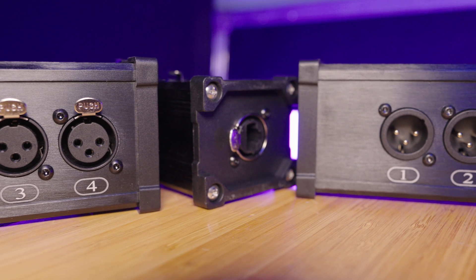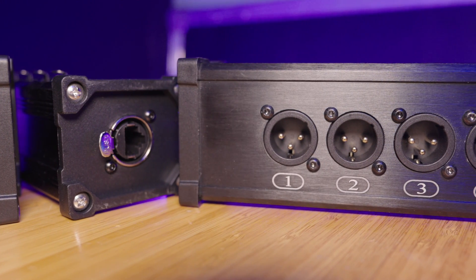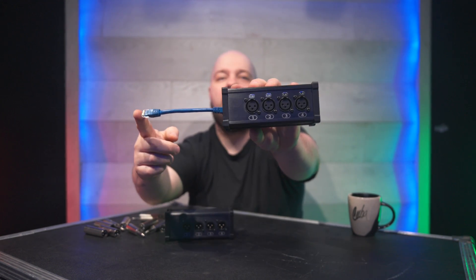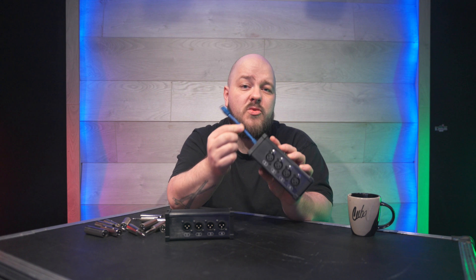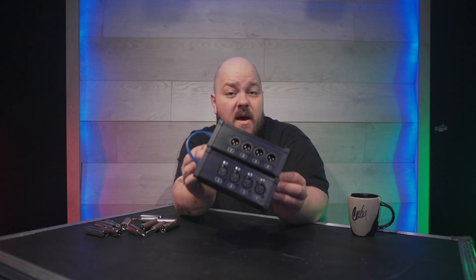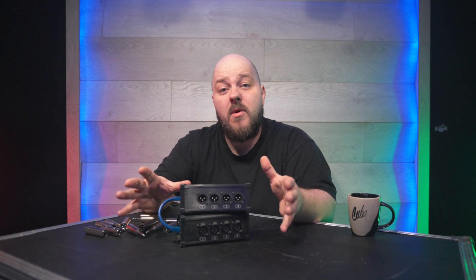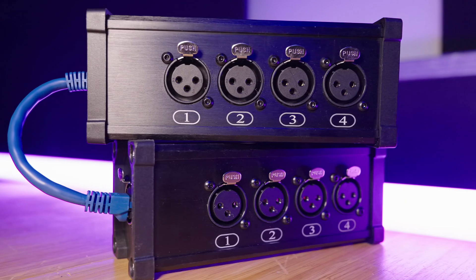XLR to RJ45. This is confusing for a lot of people because this is not a converter — this is an adapter. We have four XLR male connections on one box, and on the other box we have a female adapter with a little RJ45 patch cable. This is a fully analog system, meaning we are only using the twisted pairs inside the RJ45 cable. The cable category doesn't really matter, and when you connect the two together, you just have a male-to-female XLR snake. Do not confuse these boxes with something like a Dante adapter. This is a passive point-to-point system — you can have two male or two female boxes depending on what you want to do.